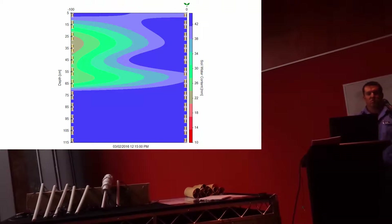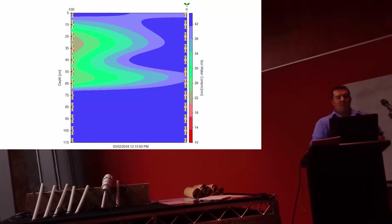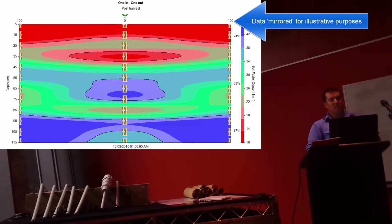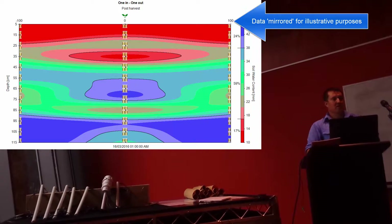A lot of plants are designed to actually bring moisture back towards their root base. The fourth graph is right at the end of the dataset, and we're about to harvest.